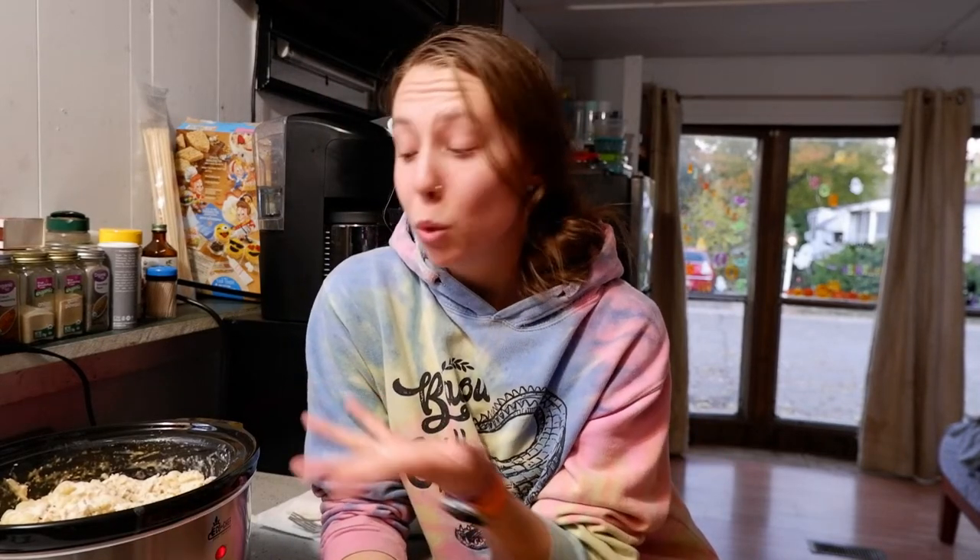That is all for our crockpot recipe — quick, easy, and simple. If you don't want to cook, just throw it in your crockpot, let it cook on its own, and come back to it later. If you guys do end up making this recipe, make sure you tag me in it — I would love to see you making it. I really love it for the cold seasons, and I am definitely a pasta lover. I'll catch you all in the next video, and until then, be happy, be healthy, and be safe. Peace out babes!